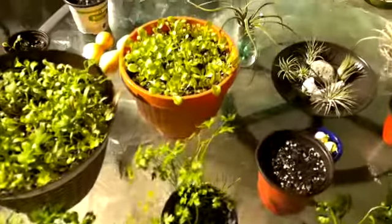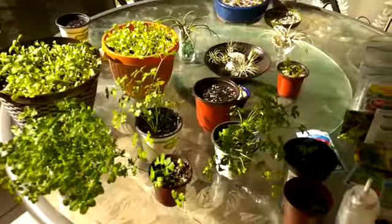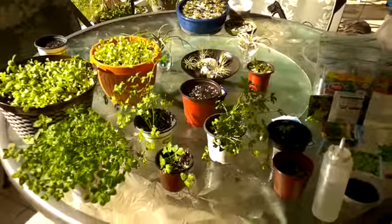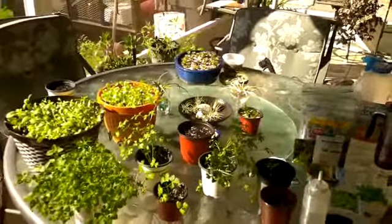I actually got mine on Craigslist — if you look on LetGo and Craigslist you can find these lights for almost nothing. I got my lights for $50 each and they're like $100-something online. Invest in some lights if you have to, especially if you're growing through winter in cool climates up north.